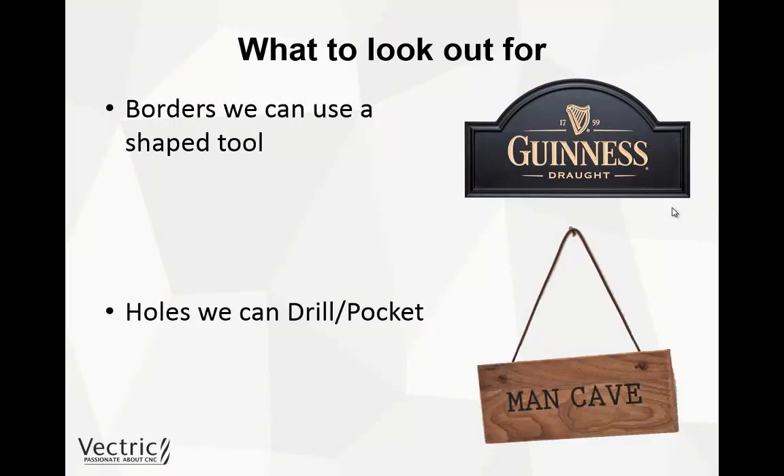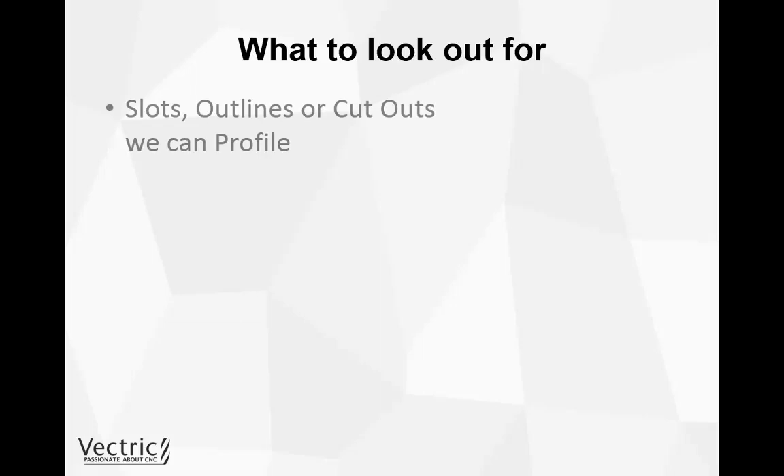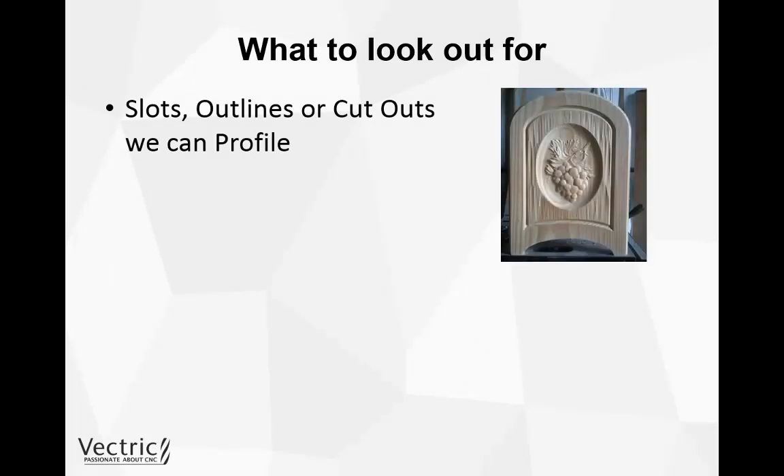Then think about any holes in your 3D projects. For instance, in the guitar demonstration we have holes for the volume knobs — rather than 3D cutting those, we could use a drilling or pocketing toolpath, which gives a more accurate and nicer finish and saves time. Also look out for any slots, outlines, or cutouts that can be achieved with a 2D profile toolpath. The internal border shape, for instance, could be achieved with a V-bit and a profile toolpath, and cutting out the piece with a profile toolpath means less hand finishing.